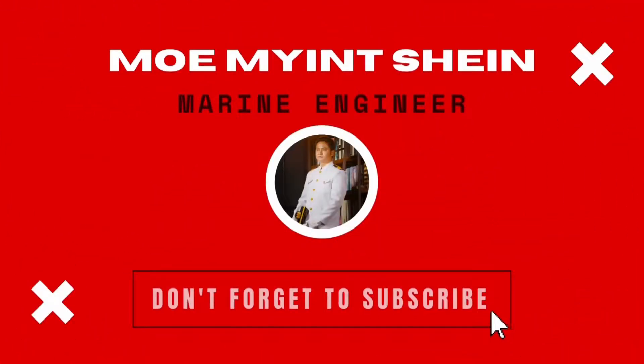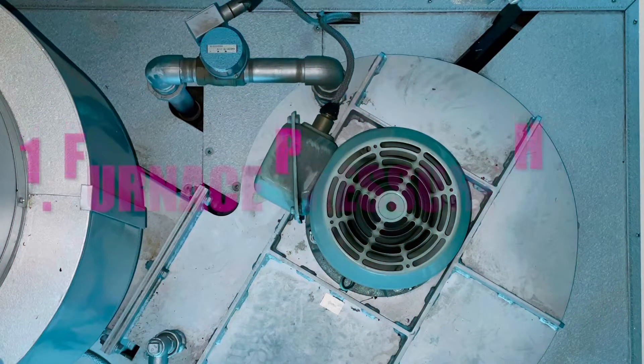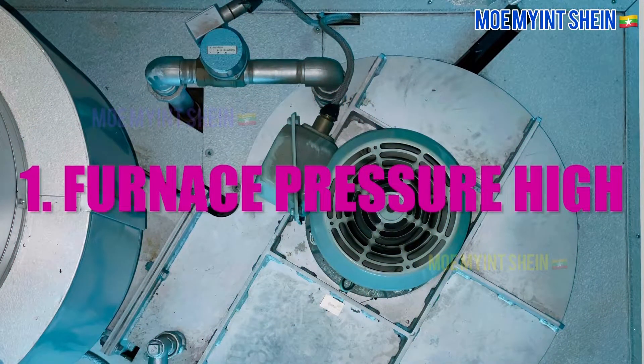Hello buddies. Today I have planned to test safety alarms and trips for incinerator. Let's start.